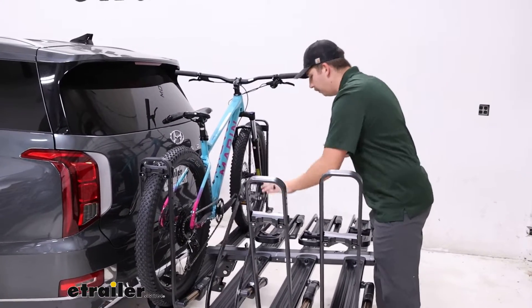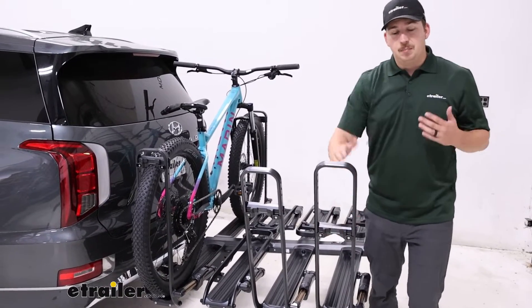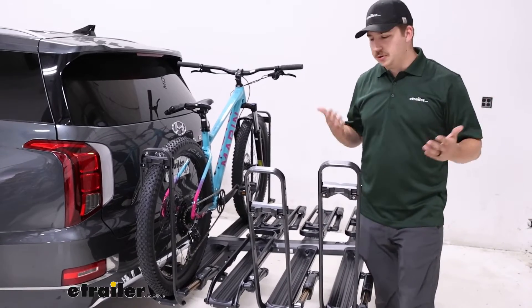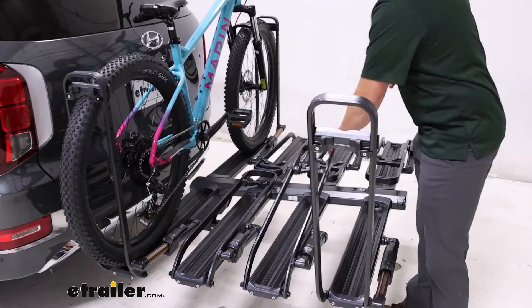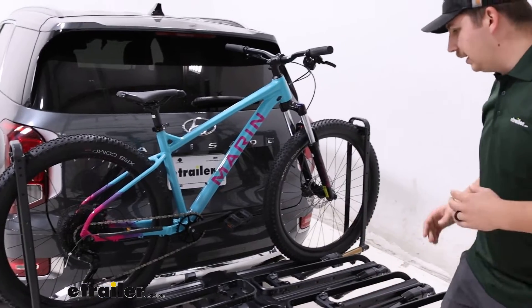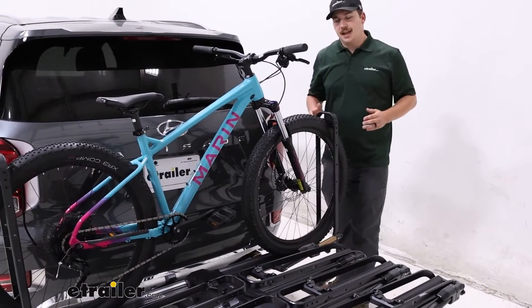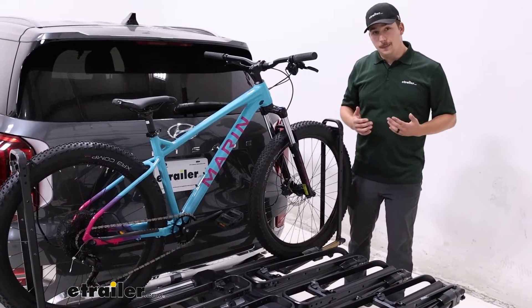So if we maybe bike with our family pretty often, we've got these set for maybe a kid's bike, but we want to go out with some friends who've got a larger bike — no worries, you can get it set up and be on your way. These arms ratchet down over top of the wheels, making zero frame contact on our bike. That's going to make it good for carbon frame and alternative frame bikes. And it does have a 40-pound weight capacity per bike, so just keep that in mind when you are loading it up.